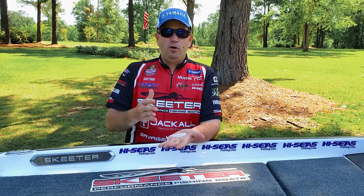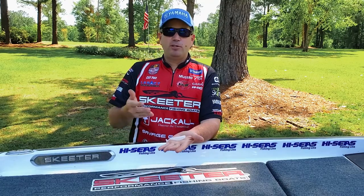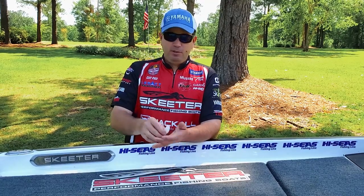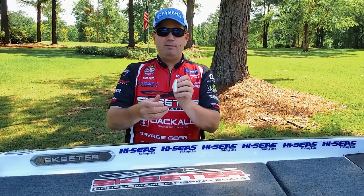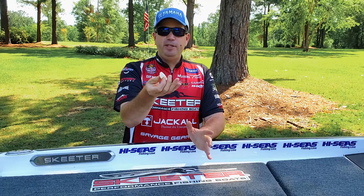I don't see a lot of bait fish that are round. The majority of them are flat shaped — whether it's a bluegill, a shad, or a herring, they're flat shaped. If you look at this swim bait, it gives you exactly that flat profile, so it automatically looks more natural to a fish.